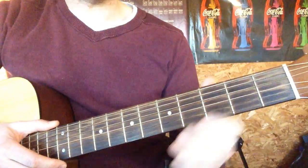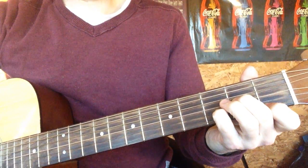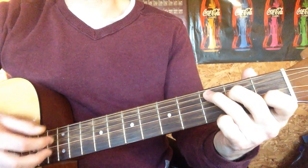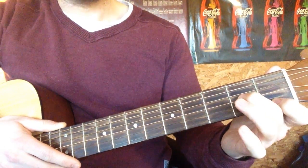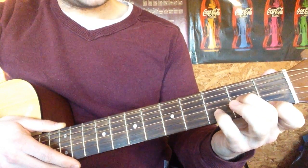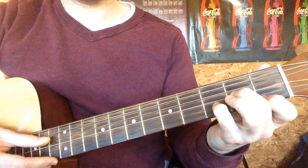Now the only other bit — well, there's two other bits. There's the middle bit: people fall in love in mysterious ways. So let's have a look at this. It's going to be a D minor chord — index finger on the first fret of the E, middle finger on the second fret of the G, and then ring or little finger, whatever you feel more comfortable with. I feel more comfortable with little. And that's D minor.